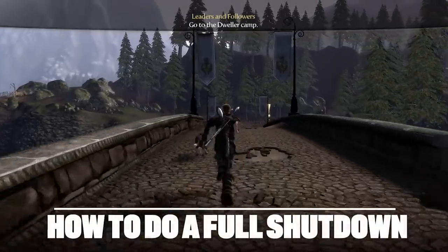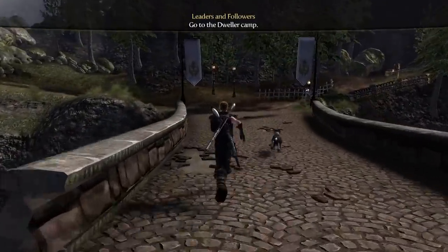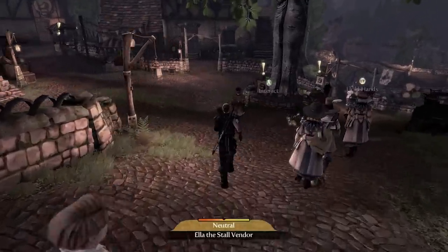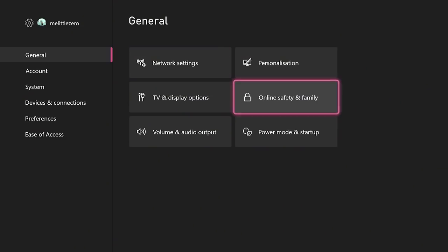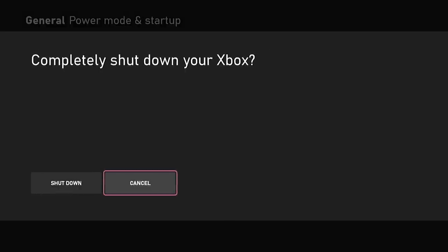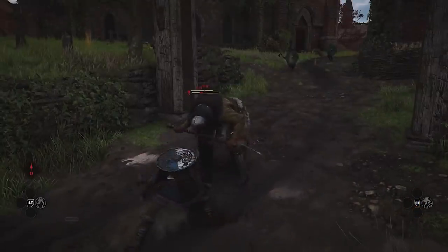The Xbox Series X picks up exactly where you left off when you boot it back up after a long gaming session. But sometimes you really want it to fully shut down. For those times, go to General, then Power Mode and Startup, and select Full Shutdown. Night night, Series X — see you at our next marathon gaming session.